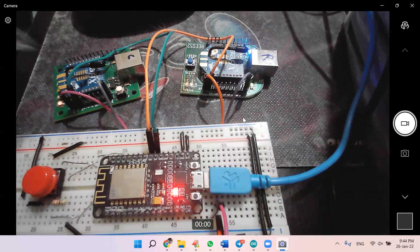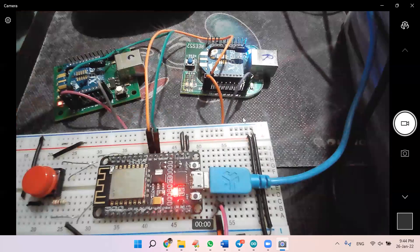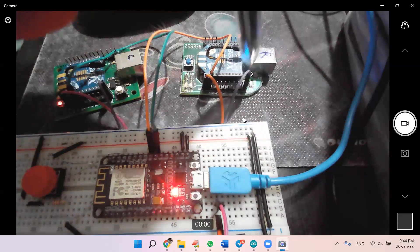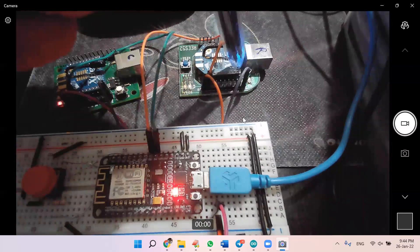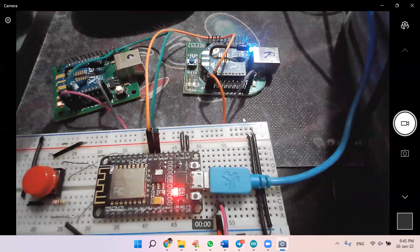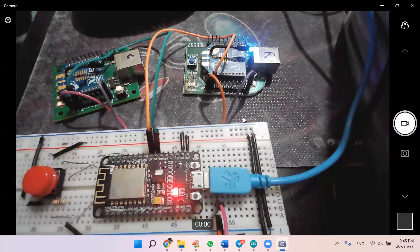Every five seconds the ESP sends some data to the coordinator serially. As soon as the coordinator receives that data, it sends it using Zigbee radio frequency to the receiver. The receiver then receives the data using radio waves and communicates it back to the ESP8266 serially, because this Zigbee is connected serially to our ESP. So we are seeing two Zigbee modules communicating with each other using the Zigbee protocol and ESP8266 as a medium.